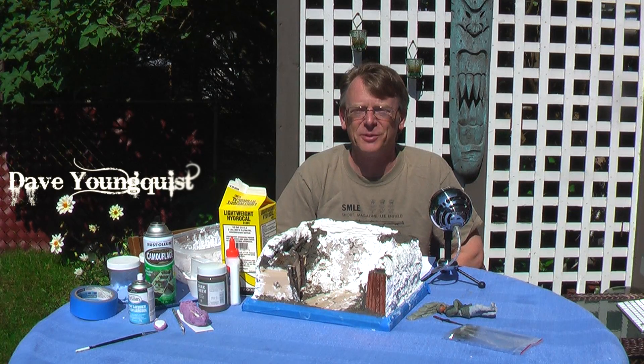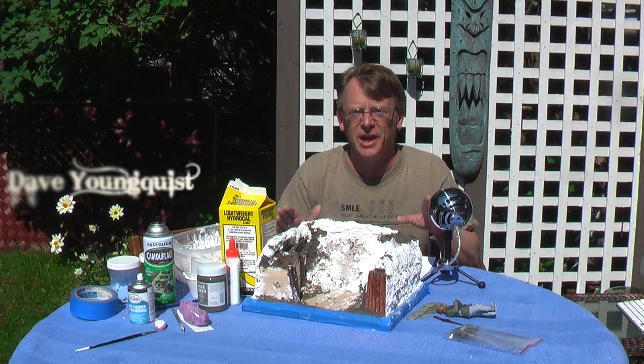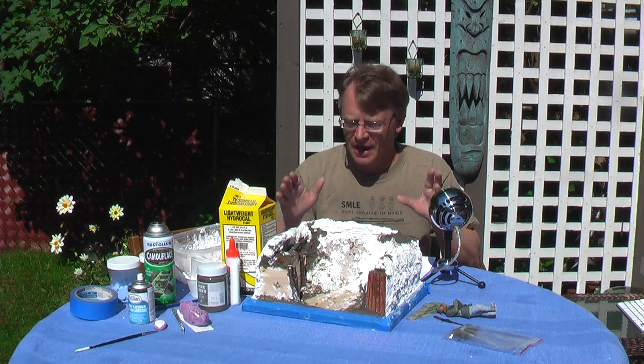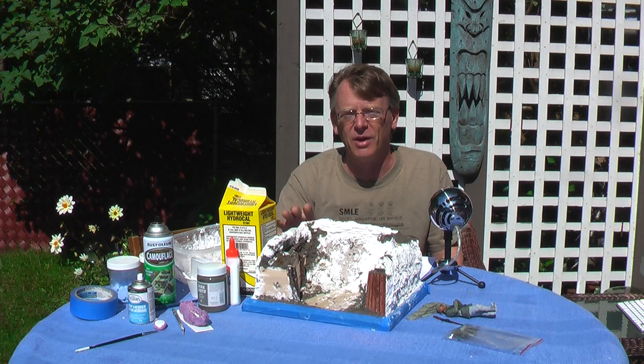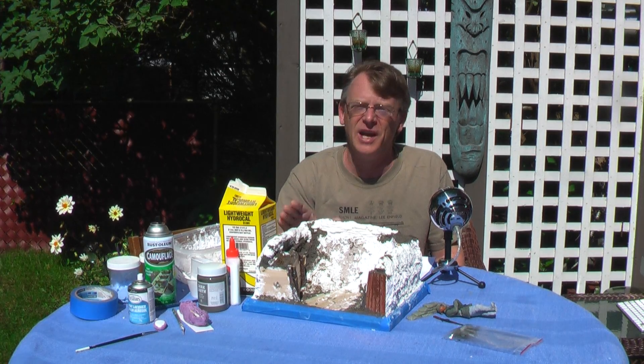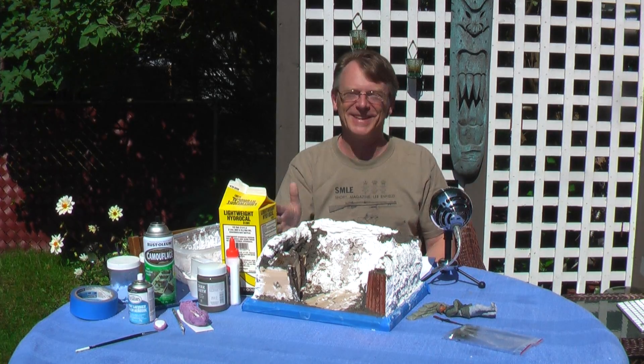Hi, Dave Youngquist, Glass Cavalry TV. Welcome to part three of building a World War I trench at 1/16th scale. I've made a lot of progress so far, but today we're going to cover some groundwork techniques, some very simple casting techniques, and show you some of the accessories that I've got done. It's a beautiful day in Michigan. Let's get started.